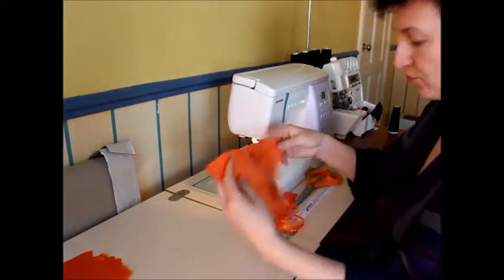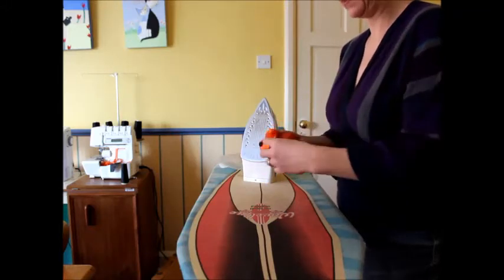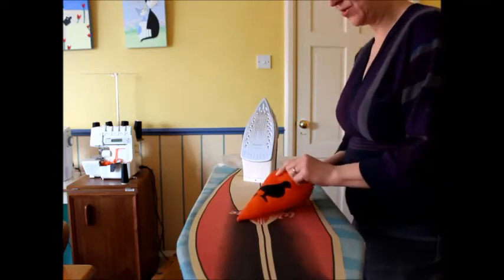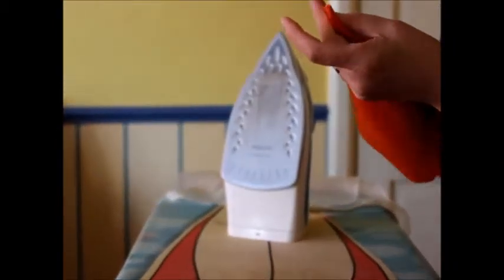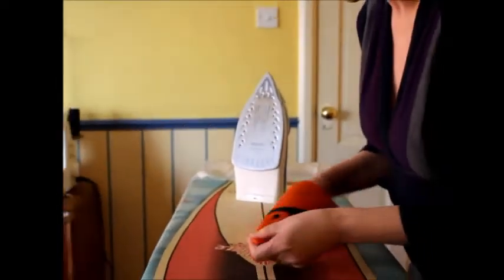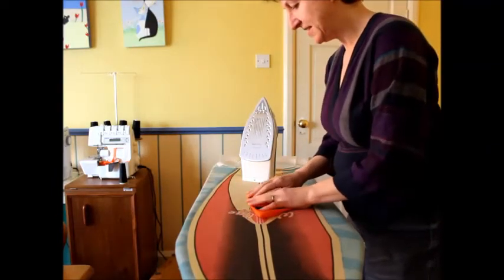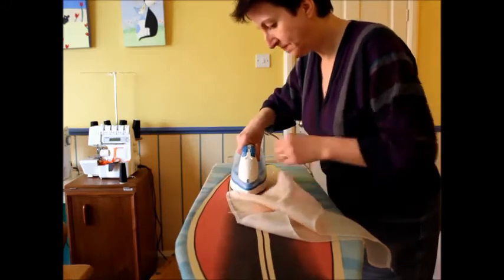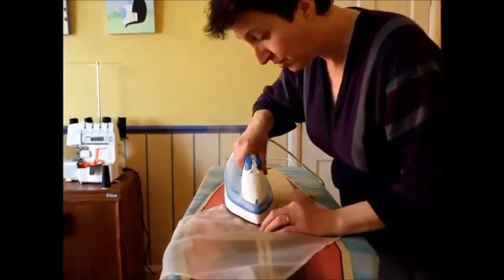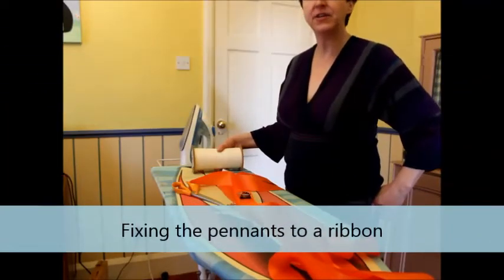Then we can turn it and press it. We're going to turn it through — make sure you've got a nice sharp point, so use something like a blunt pencil, not something that's going to poke through, just to turn this point through. Then you're going to press it, and I would definitely be using a pressing cloth at this point — even a tea towel or a hanky — because you don't want to melt it on the iron after all this work. And that's one of our pendants.